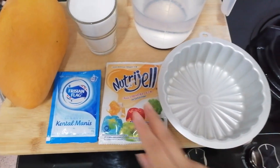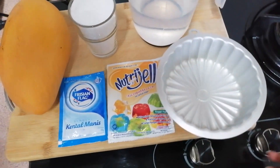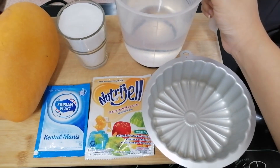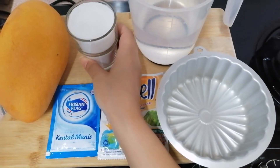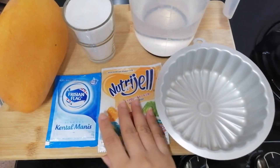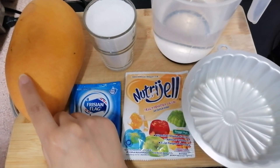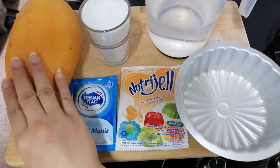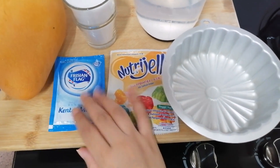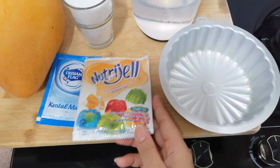Ini ya teman-teman, bahan-bahannya: nutrijel rasa mangga. Ada air 600 ml. Dan ini 1 gelas gula putih, bisa menurut selera sendiri-sendiri, suka manis atau tidak. Dan ini ada 1 buah mangga — nanti mangganya aku iris-iris kotak-kotak. Dan ini ada susu kental manis 1 bungkus. Dan ini nutrijel rasa mangga, 1 bungkus juga.